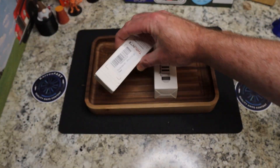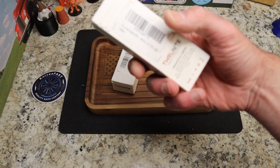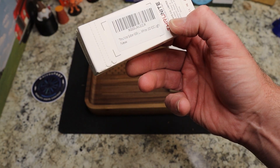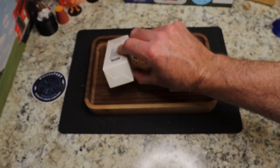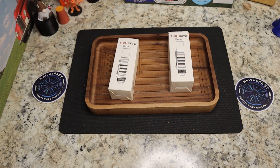I haven't looked up pricing yet but I will in a minute. These are going to be available on Amazon. This one is the Thrunite Saber 659 White — the cool white — and this one is the Thrunite Saber 659L White. I think one is warm white and one is cool white, but we'll confirm that.